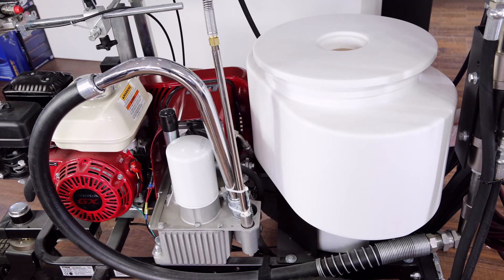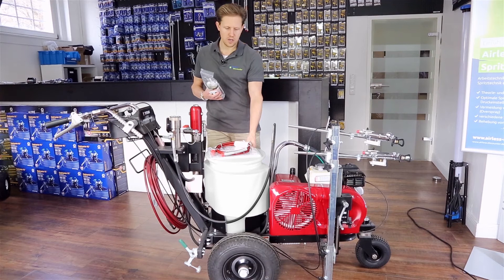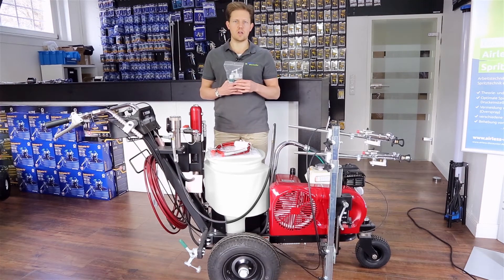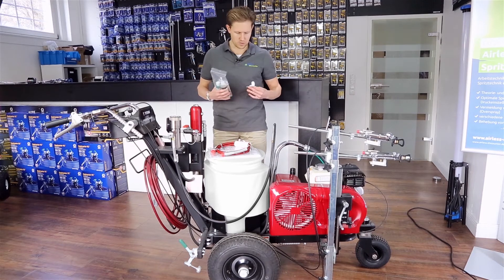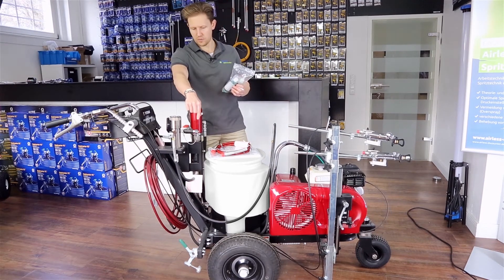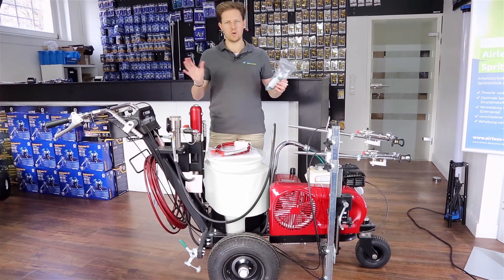In front of me you can see a large white hopper, but this hopper can be removed and you can put a paint bucket directly on, which gives you some versatility. There's also a brake on the front right-hand side for the wheel so you can lock the sprayer in place.